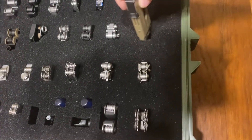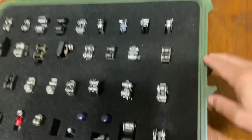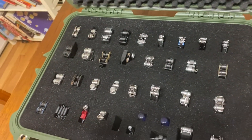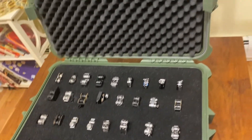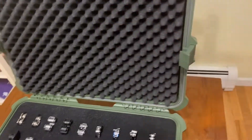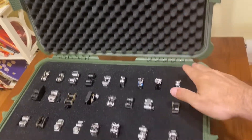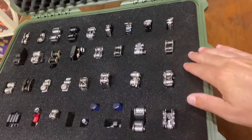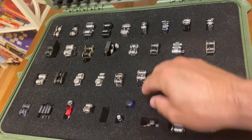It doesn't break apart like before — before you could see the foam cubes breaking apart around it. This is what it looked like before with the foam insert, and this is after. You can see it's a rougher texture, but I don't think it's going to scrape the multi-tool or anything.